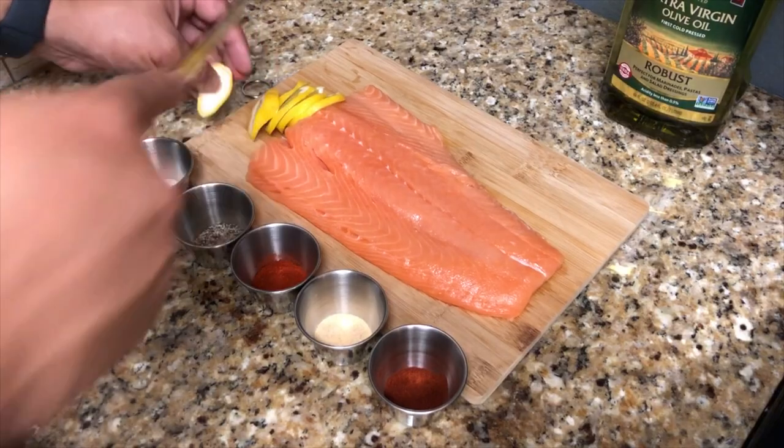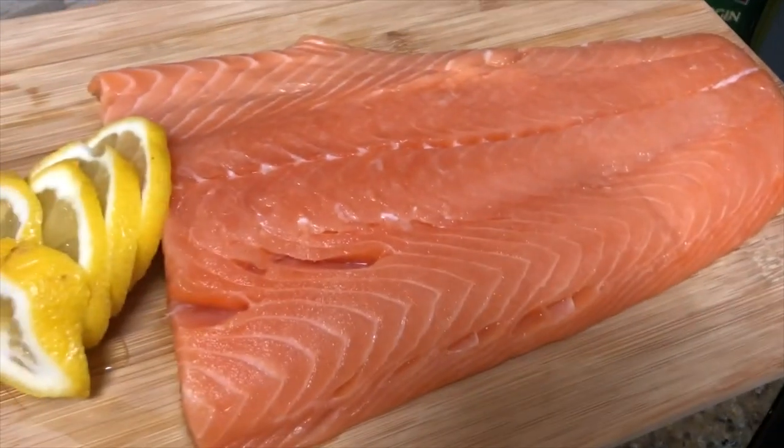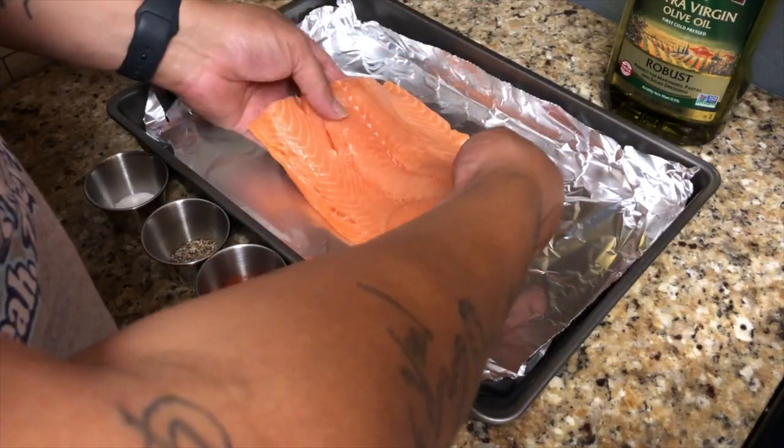Of course you're gonna need some olive oil, your slab of salmon — this is about one pound — and I'm just slicing up a few lemons to keep the salmon moist while we bake it.